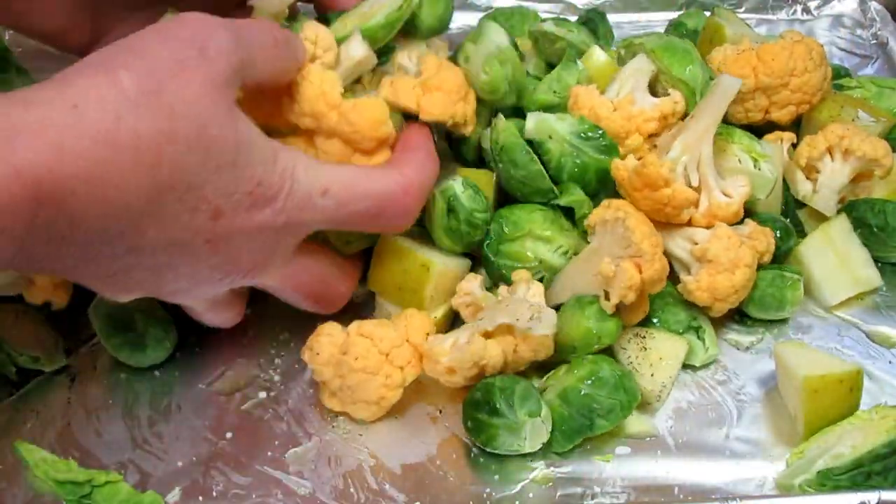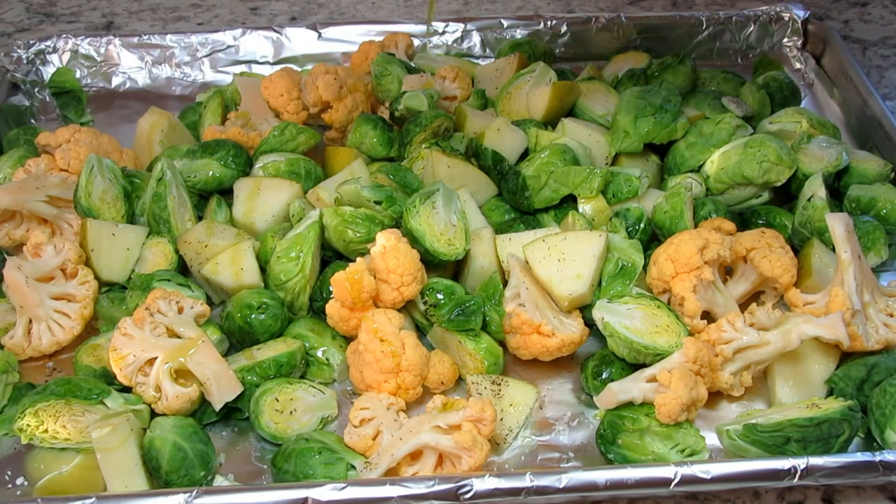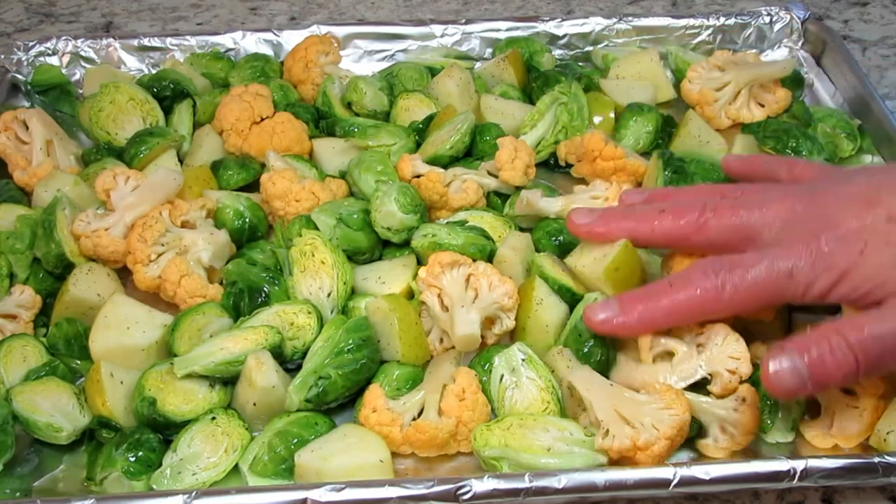These are going into a 400 degree Fahrenheit oven for 30 to 40 minutes or until the sprouts and the cauliflower are tender. Give the vegetables a toss about halfway through cooking.